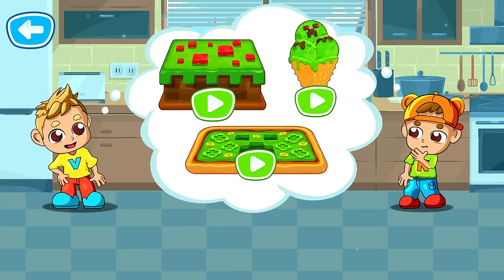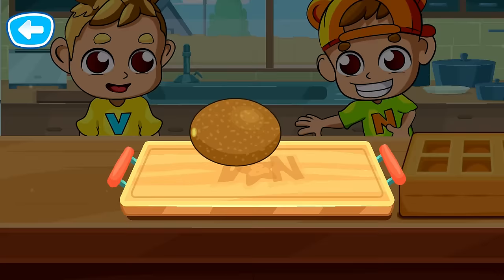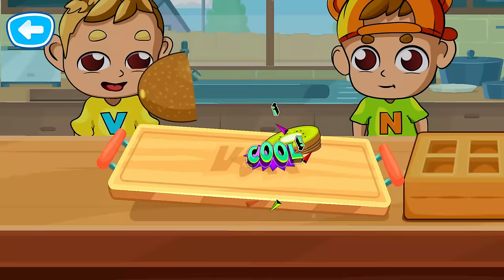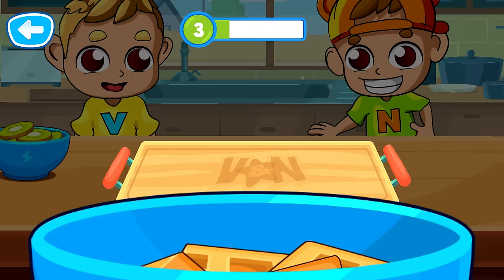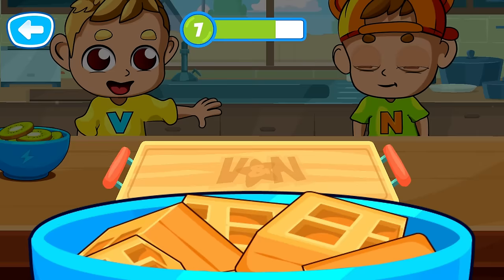Choose a dish to prepare. An ice cream. First, we need to prepare the ingredients. Way to go! Cut all the items. Well done! That's right! Way to go!